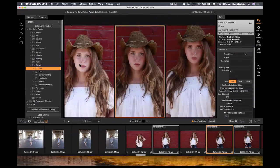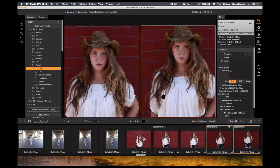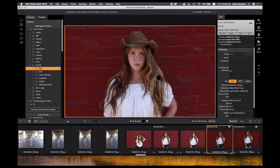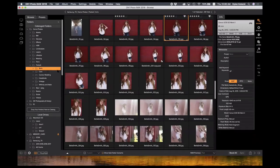When you narrow it down to a couple you like, using compare mode you can easily give it a five-star rating or choose the P key on your keyboard to add a heart — a pick, similar to Lightroom. These are my two that I'm going to keep. If I decide I don't want one, I'll slash key it and here I am on my final one. That's the basics of browse, but there's more in-depth stuff as well. Hitting the G key in browse gets you right back to grid view.